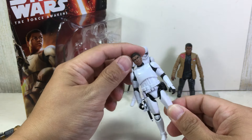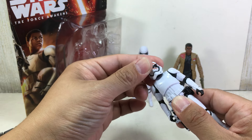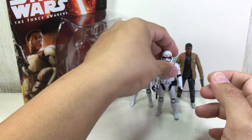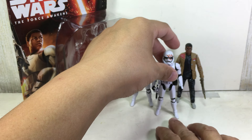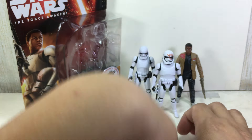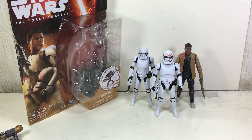The head sculpt came out great and the helmet is fantastic. The figure gets a nine out of ten for me — not bad, Hasbro. This is the Star Wars: The Force Awakens 3.75-inch Finn in stormtrooper uniform, or FN-2187. Thanks for watching.